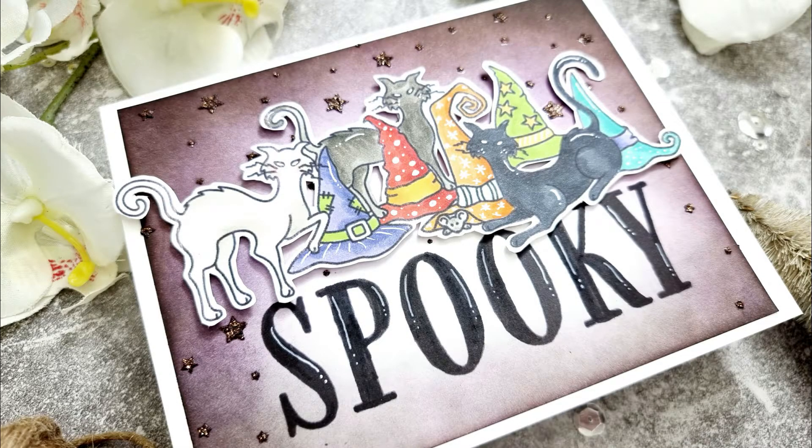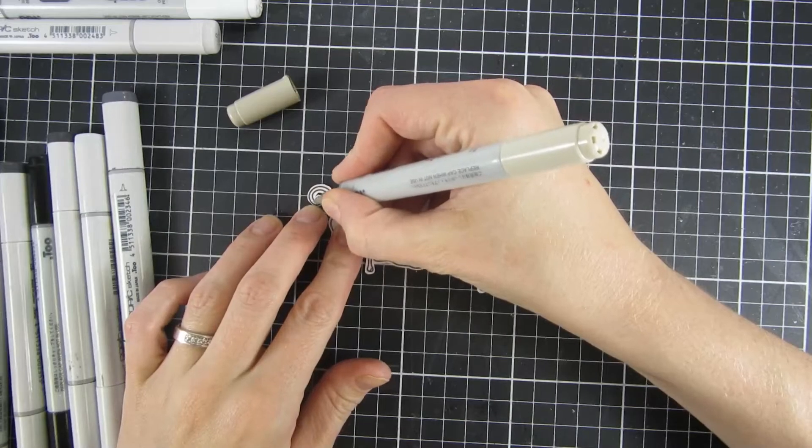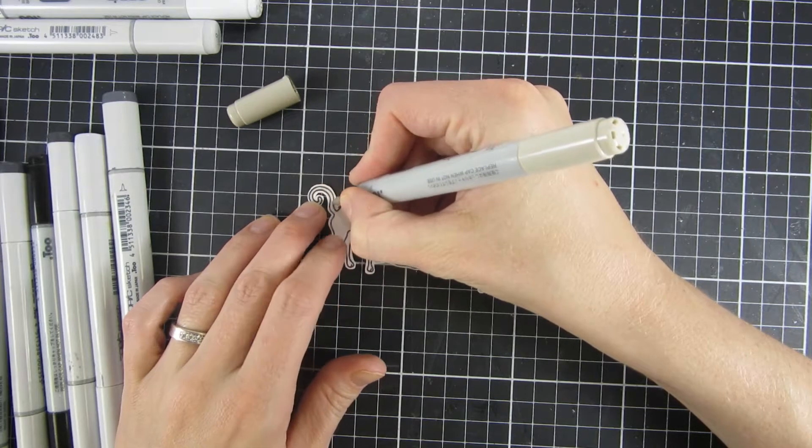Hi and welcome back, my name is Emily. In this video I will be creating a new Halloween card featuring some new products from Miss Ink.